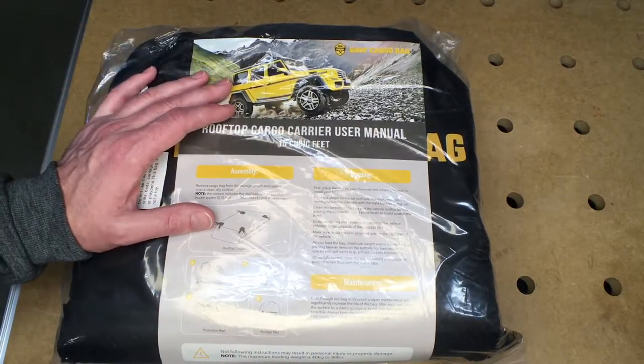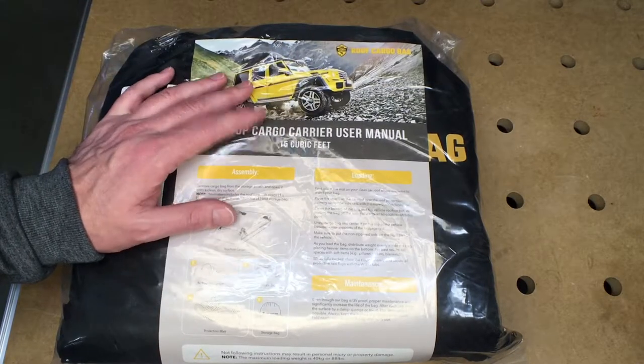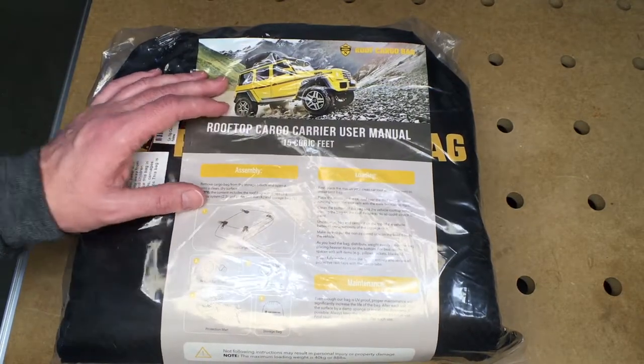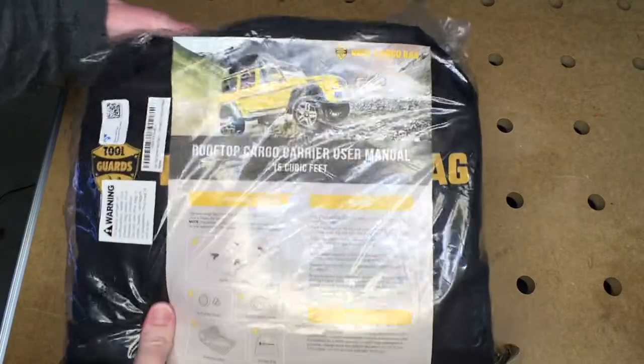Probably the biggest thing is the hard carrier is super expensive — I think six or seven times more than this. And if you have to have a rack to put that on, that can cost you four to seven hundred bucks. If your other option would be to upgrade your car, this is a way cheaper and more practical option.